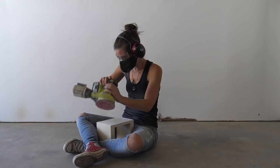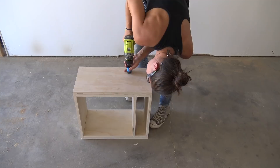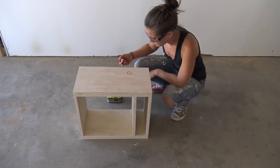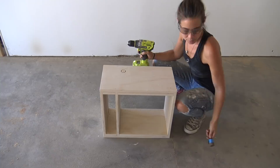I marked the place where I wanted the robot's arms to be and used a hole saw bit to cut the circles. On the side where I wanted to run the lights, I drilled a hole from the back of the bookcase to match up with the center hole on the side.